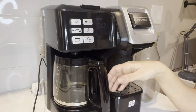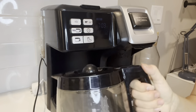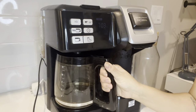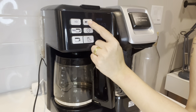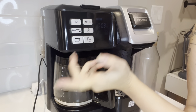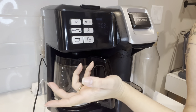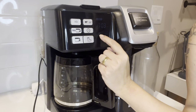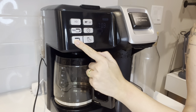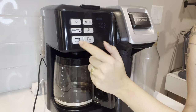Or you can have the carafe side as well — this is a 12-cup capacity. It has two options: one for bold and one for regular. It makes the coffee pretty quickly; the pot I would say five to ten minutes. So you have the options for the carafe and the single, and both have the bold or regular options.